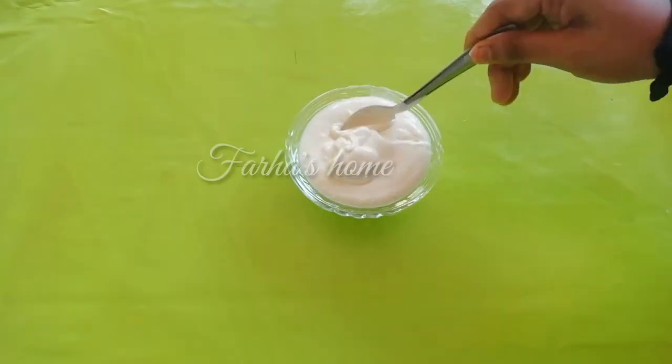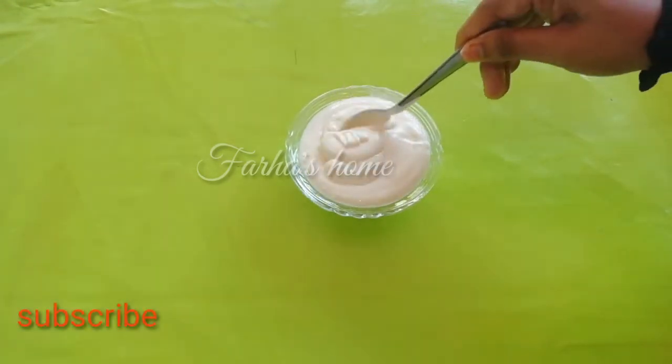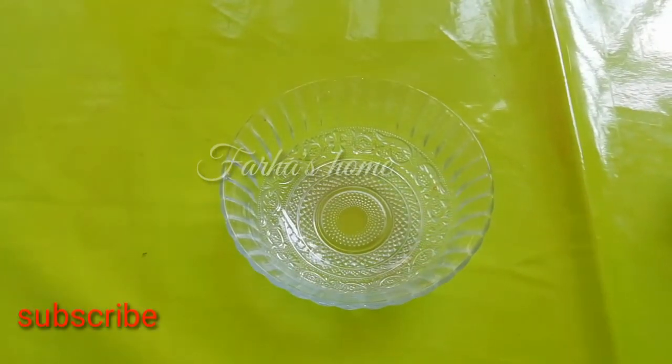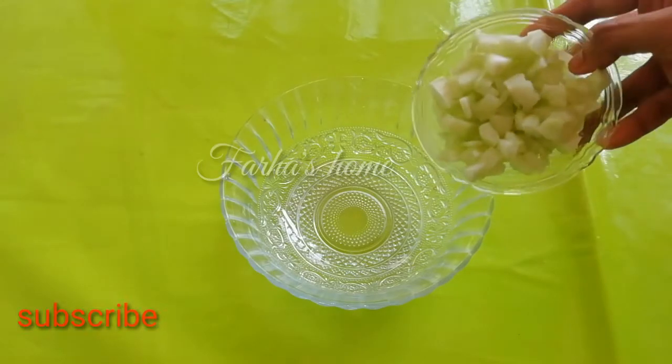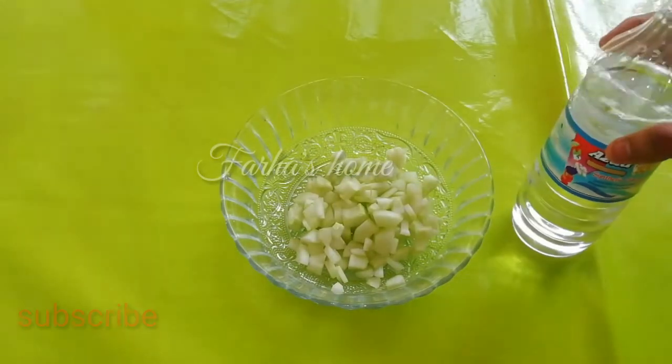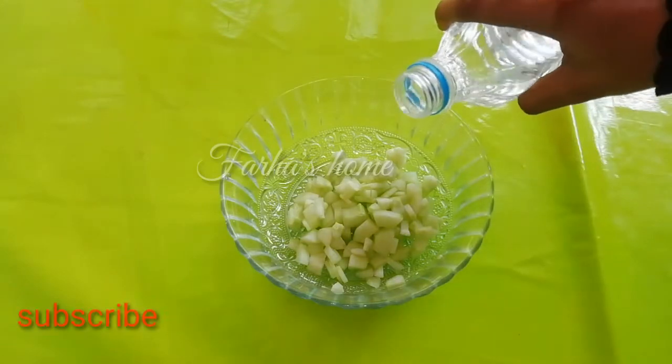You can find the homemade mayonnaise video in the description box if you are interested — you can see the link in the description box. Let's put a bowl in the pan and cut it in the pan.